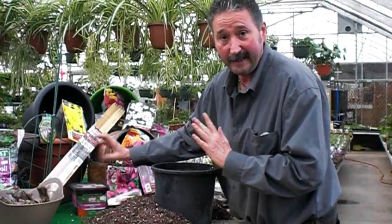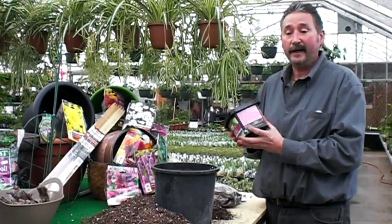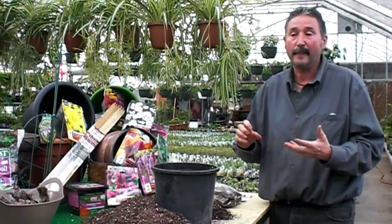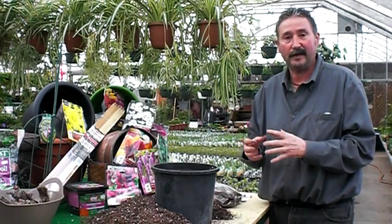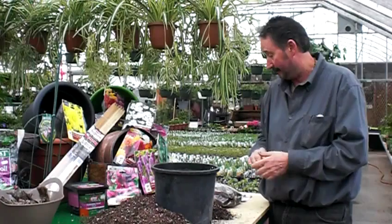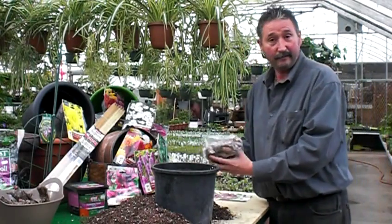One other thing you want to remember if you're planting in a pot: pick up some fertilizer while you're here. There is some nutritional value in the soil, but you're going to have to begin to fertilize about 30 to 40 days after you've planted it.